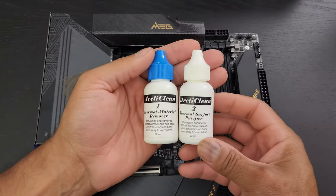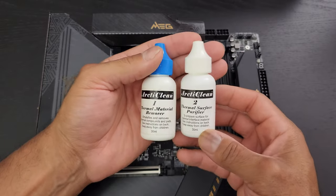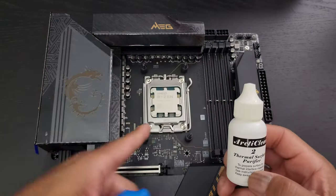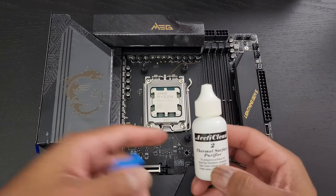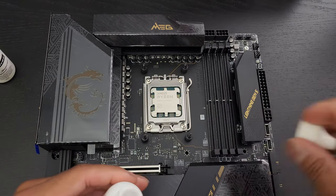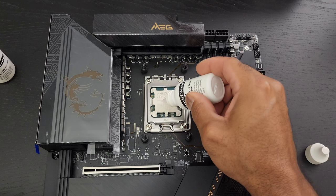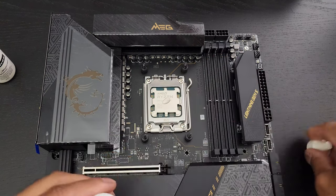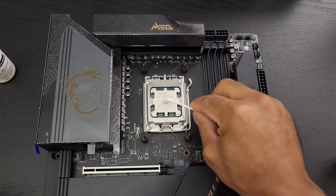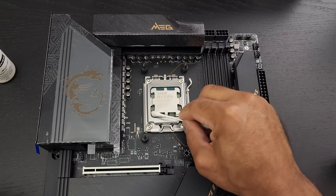If you've seen some of my previous videos, you know I like to use Arctic Clean 1 and 2 — these thermal material removers. This is a surface purifier right here, so it really does clean it. I do like to use this first — just one or two drops. Then grab a normal Q-tip and give it a nice rubdown, a nice cleaning process.